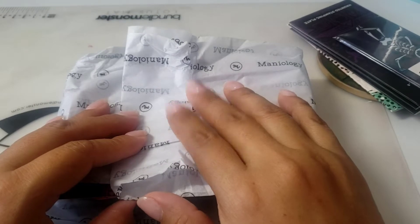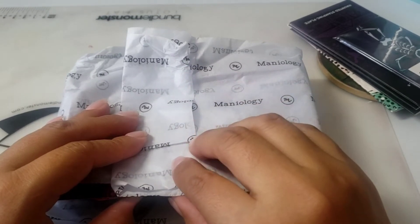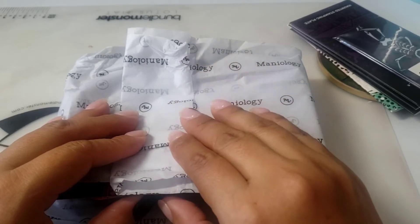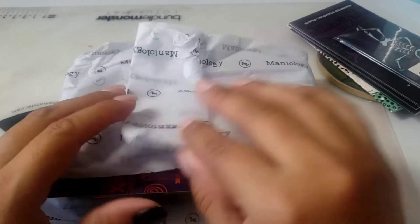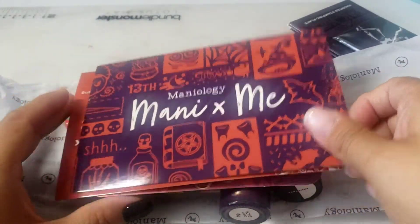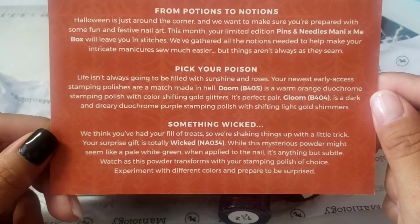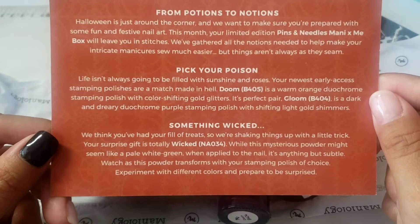Hey everyone, welcome back to my channel! Today I'm doing my Minology monthly box subscription for September. I'm very excited because it has to do with Halloween. This is what you get, and this one tells you pretty much about it — the colors and the plates.